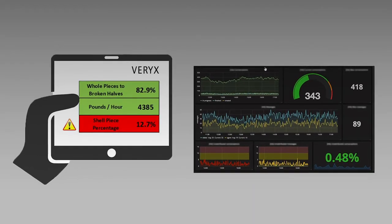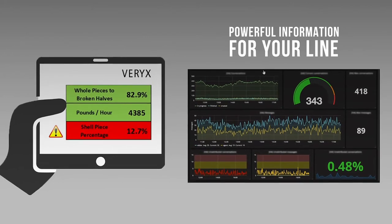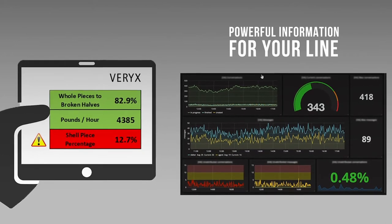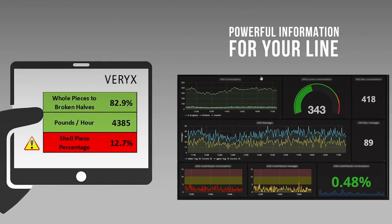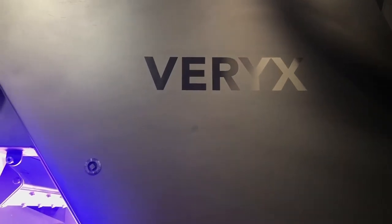Variks Bioprint is more than a sorter — it is also an information center for your line, flexibly sharing product and process data to optimize operation of the cracker and other line equipment, while generating reports about the quality profile of each product batch.